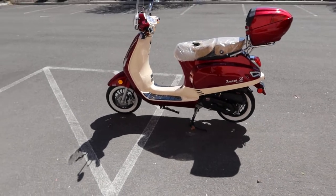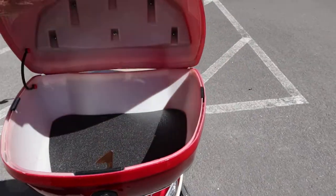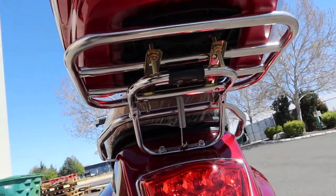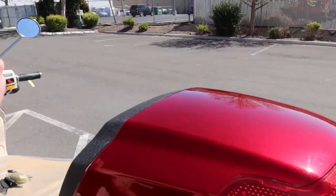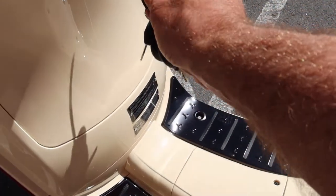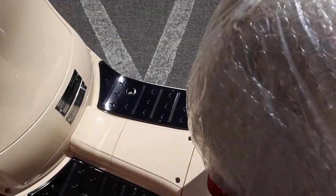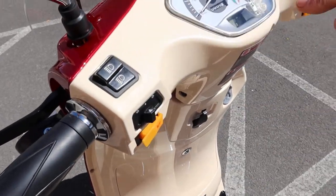The Amigo Avenza 50 is a 49cc 4-stroke scooter with electric start and a backup kick start. It has a nice storage trunk that's larger than most Chinese trunks — you can remove it with four bolts under the rack. The rack folds up nicely. There's a storage compartment in the front, and the ignition key opens that up for smaller belongings. There's also a little hook for a bag, and that's where your battery is located.